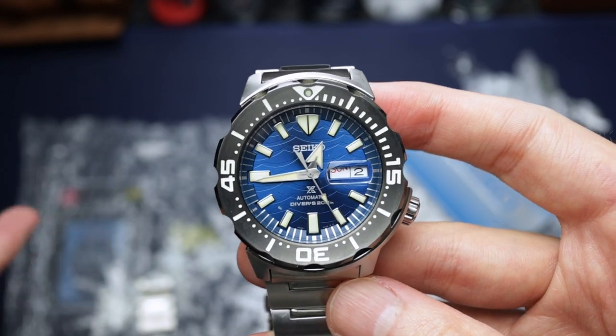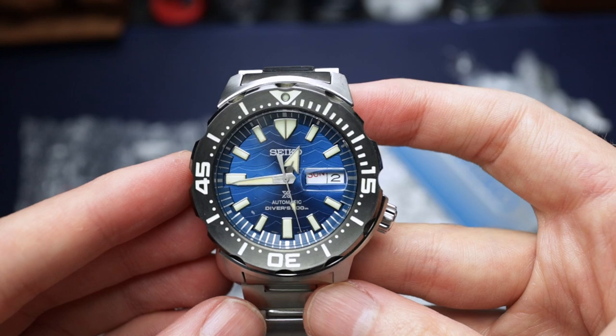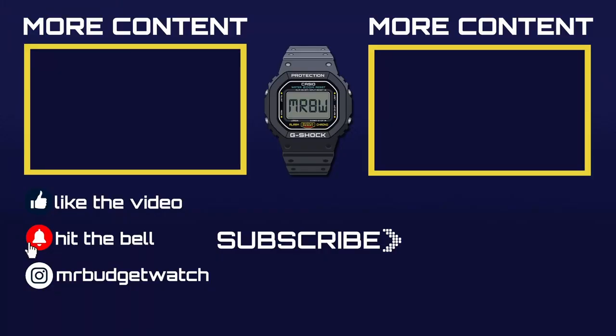So what do you guys think — was it a good buy, or do you think I've overpaid? Let me know! Thanks for watching. Be sure to subscribe if you haven't already, like the video if you enjoyed it, hit that notification bell so you don't miss any uploads, and follow me on social media at MrBudgetWatch. Thanks again — I'll see you soon.